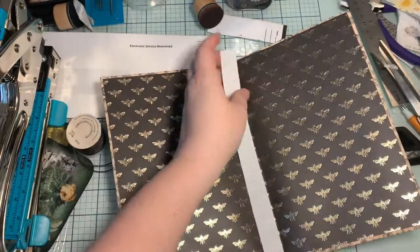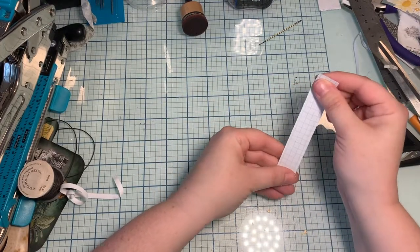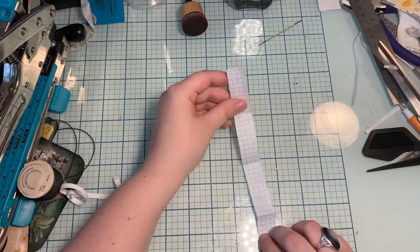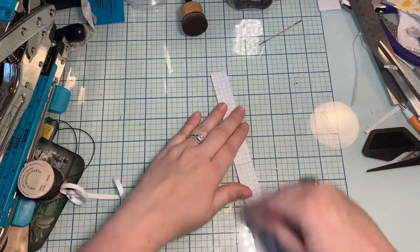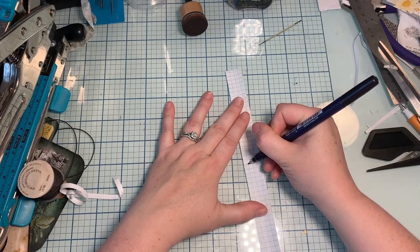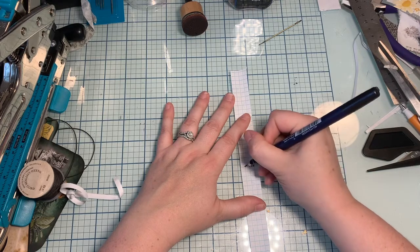Now we only have two signatures, so here's my little template. I'm going to mark where I want my signatures to go. First I'm gonna fold it in half this way, then fold it in half again. Now I should have three folds — yes I do. I'm gonna do one mark over here and one over here. Is that gonna leave too much space between the two signatures? I feel like it might, so I might bring it in a little bit.